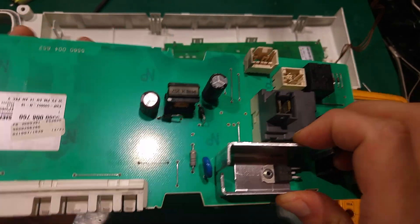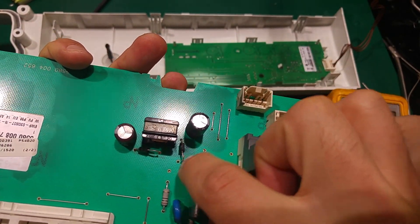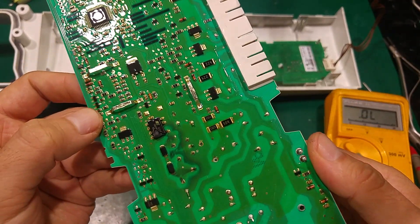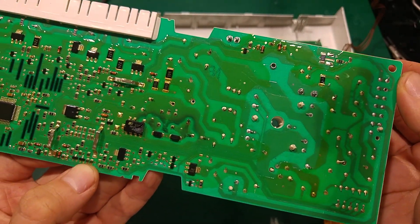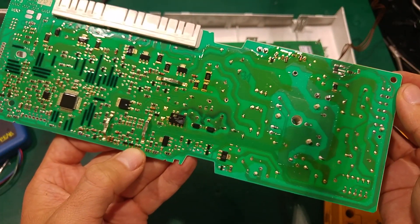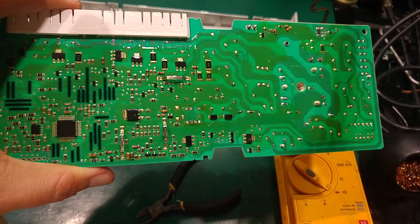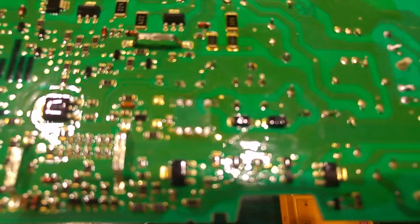Unluckily, this diode is okay. Even with that burn mark, both components are fine. So I'm going to put in the new IC and try to power it on, and we'll see if it will explode again. This is how it looks after removing the old IC.